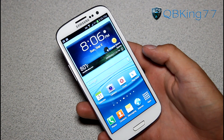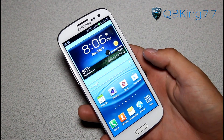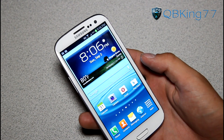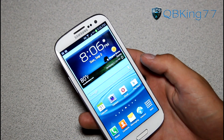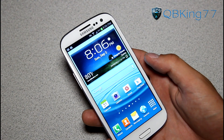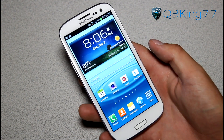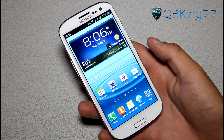I will link to where you can get this ROM in the description. You should be able to just wipe data cache, Dalvik cache, and install the ROM. I want to give a huge shout out to Min — spelled M-Y-N — an awesome developer who got this ported over to the Sprint Galaxy S3.